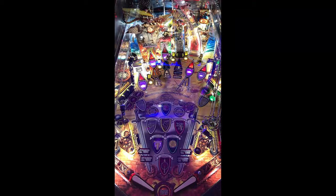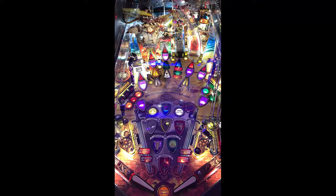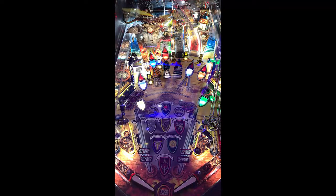So now we have that ball locked, and now we have an orbit from that left lane that is activated. Trying to backhand it up in there, but it just doesn't want to go. That lane right there is just really hard to get up. That ramp right there is a habitrail to your left inlane. It's a very high-difficulty ramp, and now we've got a second ball locked to the middle lane.